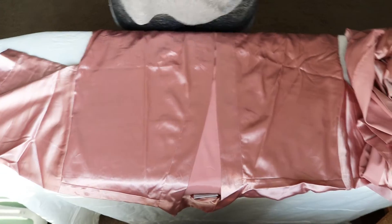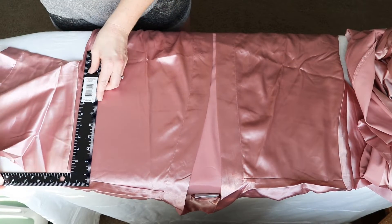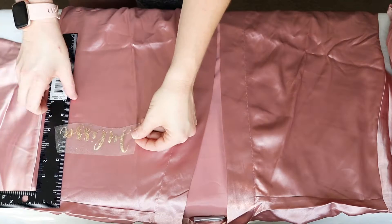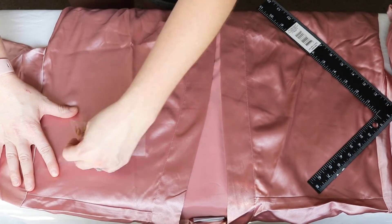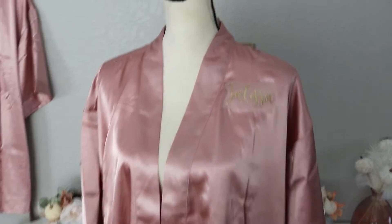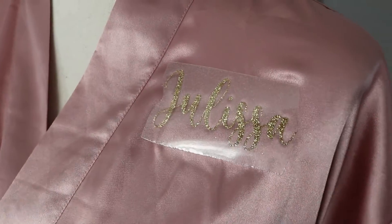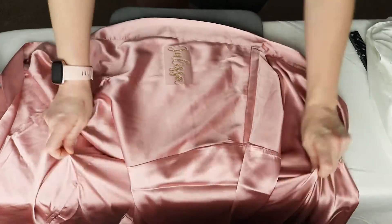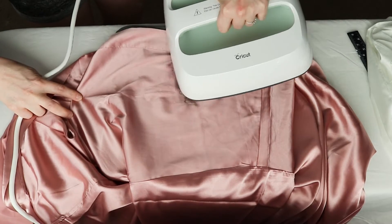I just started laying out each of the robes and I'm eyeballing it at first to see where I want it to go, using my little measuring tool as well. I put it on the robe, and then I also put it on myself, and then I have a mannequin that I use as well. When you put it down it may look straight across, but once it lays on the shoulder area it might be a little bit crooked. You just want to make sure that when it's on the person it is straight across rather than just being straight on the robe laying flat on the table. Once I have the placement down, I'm taking my Cricut heat press and letting it heat up.